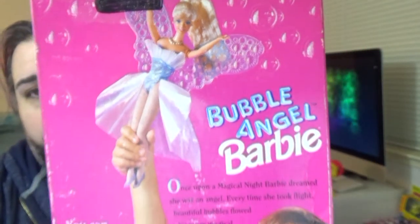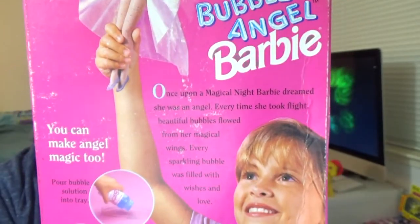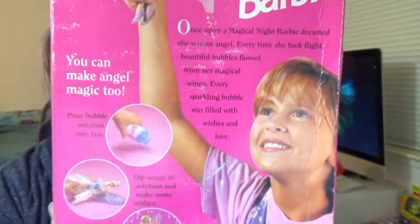On the back of the box you have a picture of a kid playing with her and it says Bubble Angel Barbie. It's got a little story here. It says: 'Once upon a magical night, Barbie dreamed she was an angel. Every time she took flight, beautiful bubbles flowed from her magical wings. Every sparkling bubble was filled with wishes and love.' Obviously the target demographic for this was much younger than I am — I'm reading that and I'm just like, no.